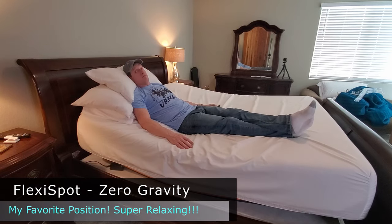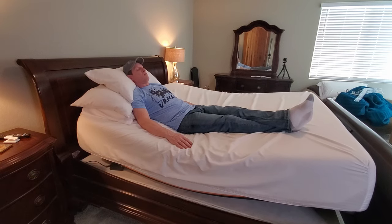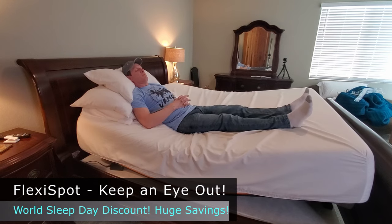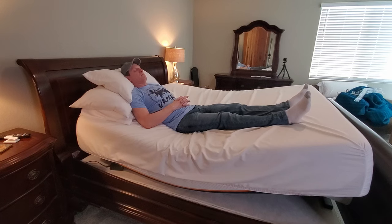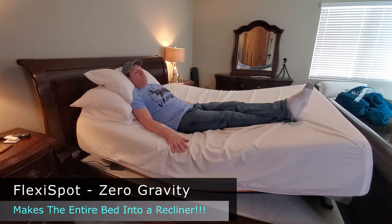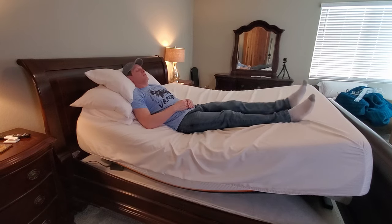Testing out the zero gravity position — this is kind of like being in a recliner, to be honest. I like it though. Nice, pretty comfortable.